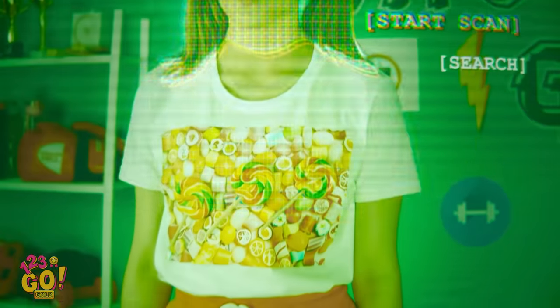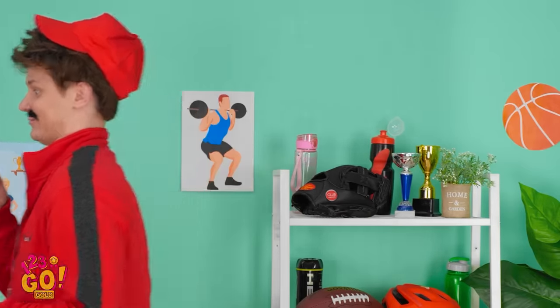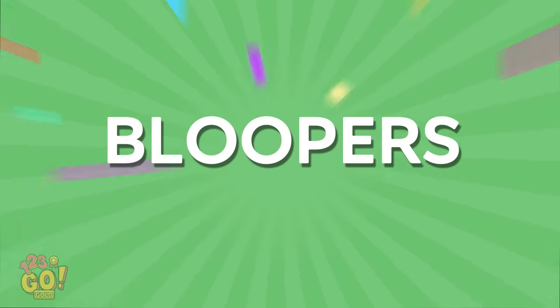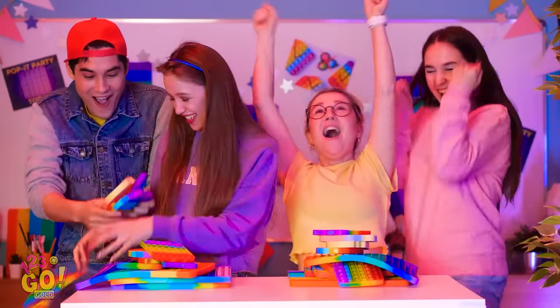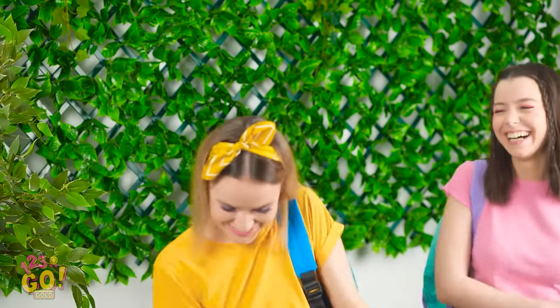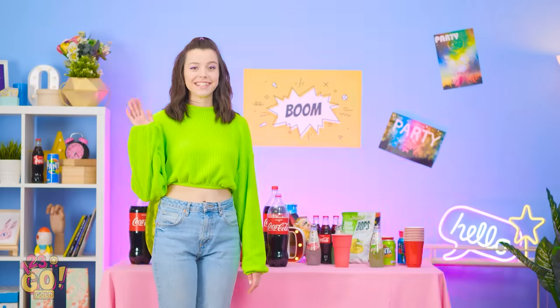Now how about you? Good job at following the rules — I approve. I'm keeping my eye on both of you though. Don't worry about your Snickers — take a look at my shirt! It's not just a design — I've got real candy on there! Wow, you're a genius at hiding snacks! I know — it's great, right?